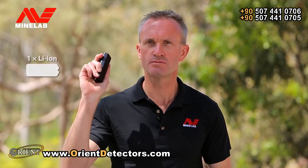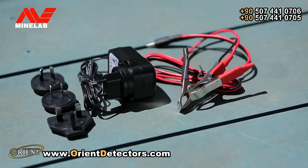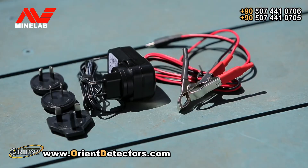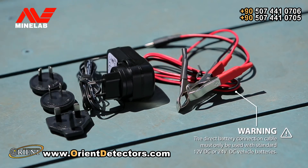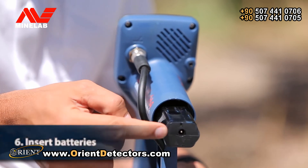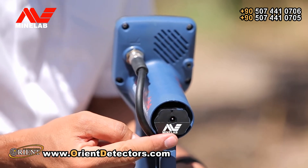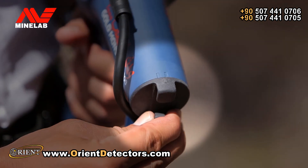The GoldMonster 1000 comes with two battery options: the rechargeable lithium-ion battery and a carrier which holds eight AA batteries. The lithium-ion battery can be charged using the supplied AC plug pack or a 12-volt DC vehicle adapter cable. Insert the battery into the battery compartment with the Minelab logo facing outwards, then lock the battery cover into place.